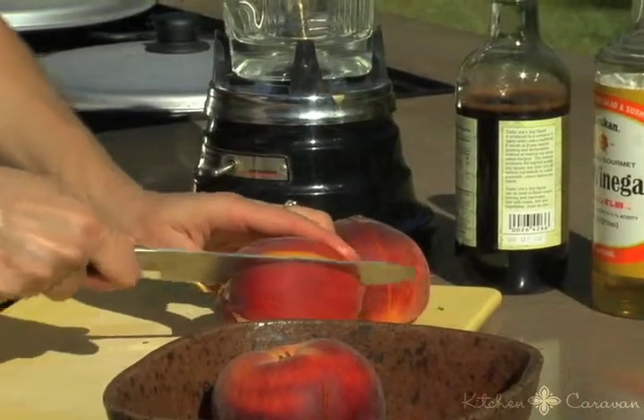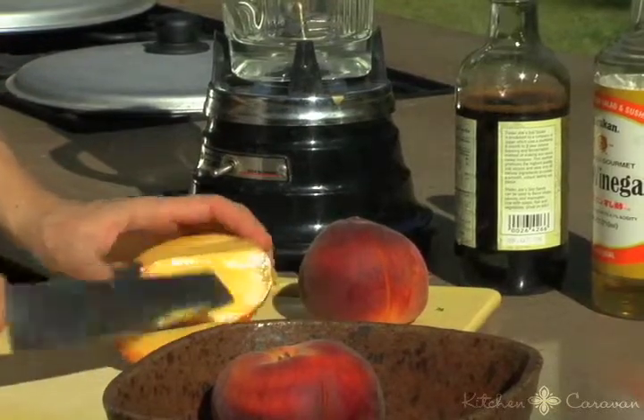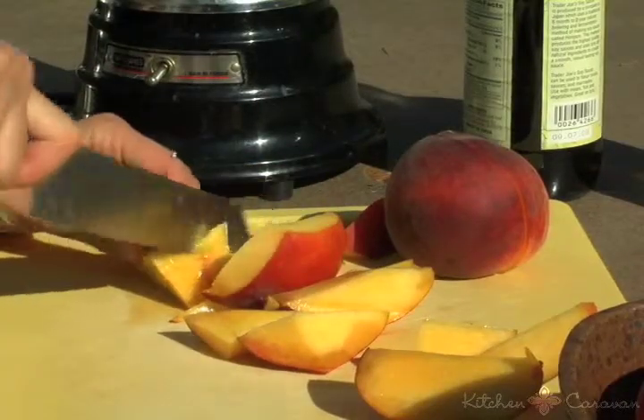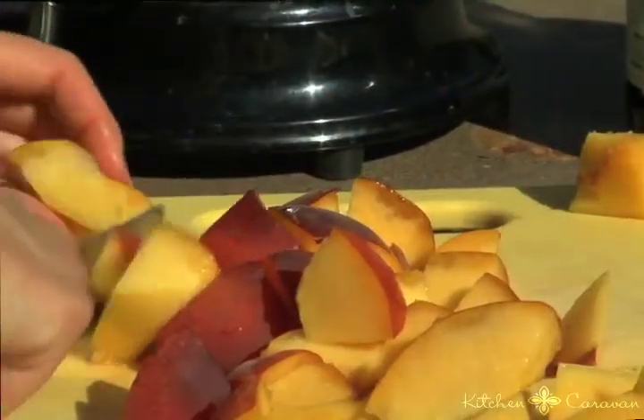We're just pitting these basically right now. I can even just slice around the pit. Rough chop — this is all going in the blender. You just want to get this broken down so that it's not a tangled mess when it gets into the blender.